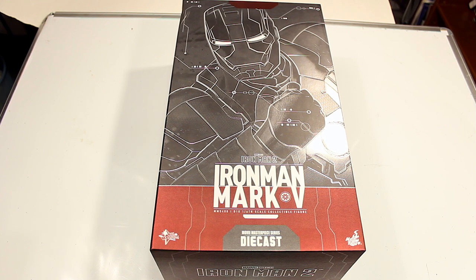Welcome back everyone. Today we're going to be doing another Hot Toys review, and this time we're going to be reviewing the Hot Toys Iron Man Mark 5 2.0 version from Iron Man 2, the die cast version.